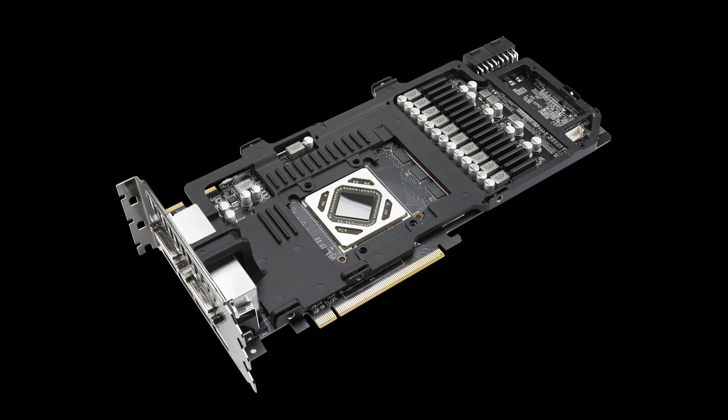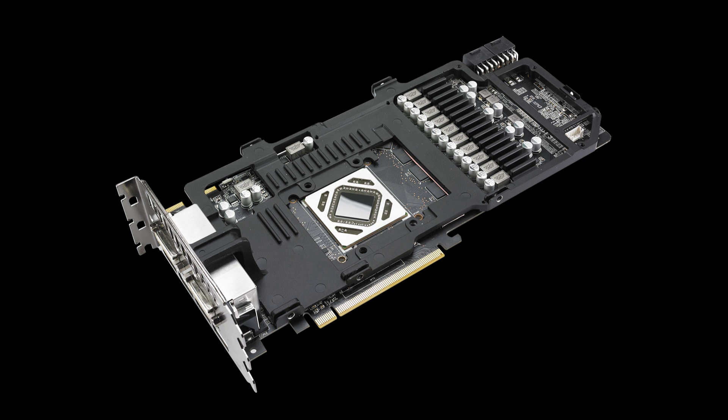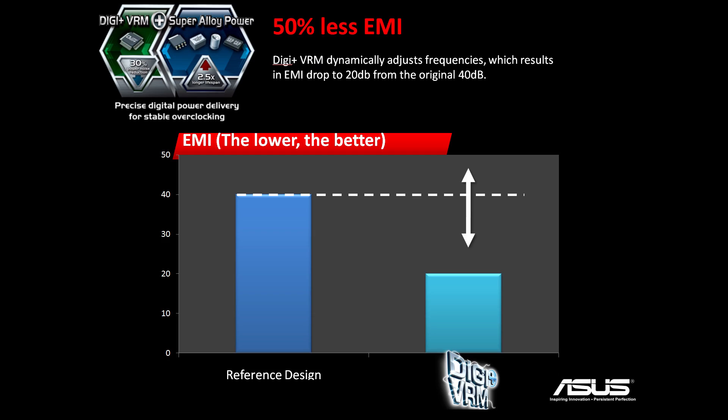They use almost the exact same VRM as you'd see on one of their high-end motherboards — a 12-phase power design. On most motherboards and graphics cards, you see 2K capacitors, but they're using 5K capacitors here, which have a much longer lifespan. There are also super alloy chokes, super alloy capacitors, and super alloy MOSFETs. Thanks to the DigiVRM, there's a 30% noise reduction in the power going to the GPU, and the DigiVRM dynamically adjusts frequency to reduce electromagnetic interference — about half of what you get with the reference design.